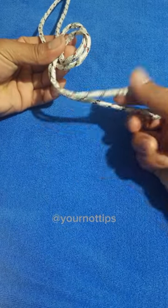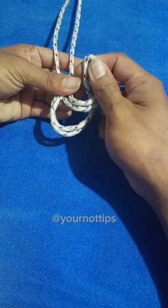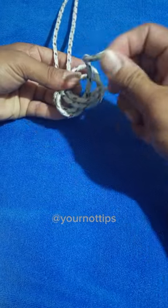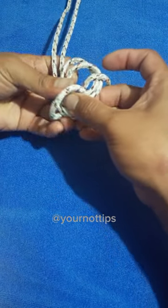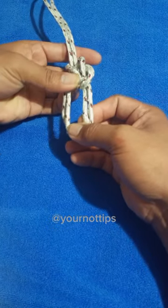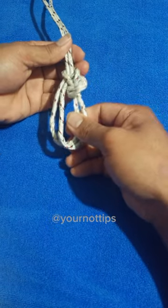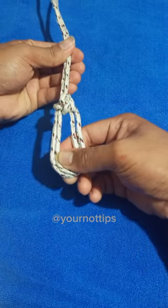we'll take this bite of rope and we'll pass it up through the loop. When we get to here, we're going to open up the bite and we're going to capture this entire knot. Then we'll pull it up to the top of our knot. Grab our two legs of rope in the loop and we'll pull it away from each other. That cinches it down.